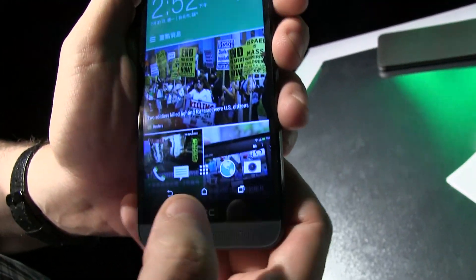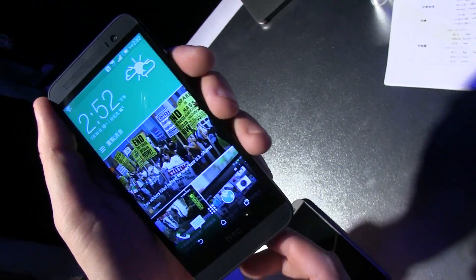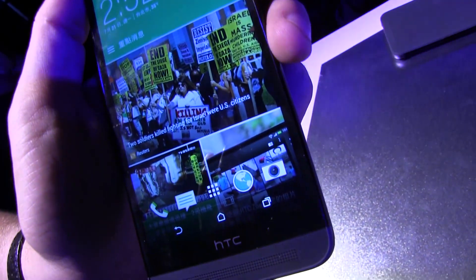It's also running HTC BlinkFeed, as you can tell. And it comes with 2 GB of RAM, 16 GB of internal storage, and you can upgrade this with a microSD card.